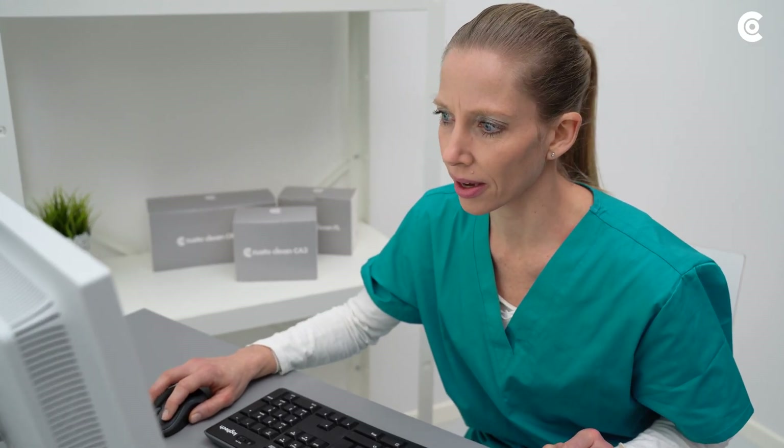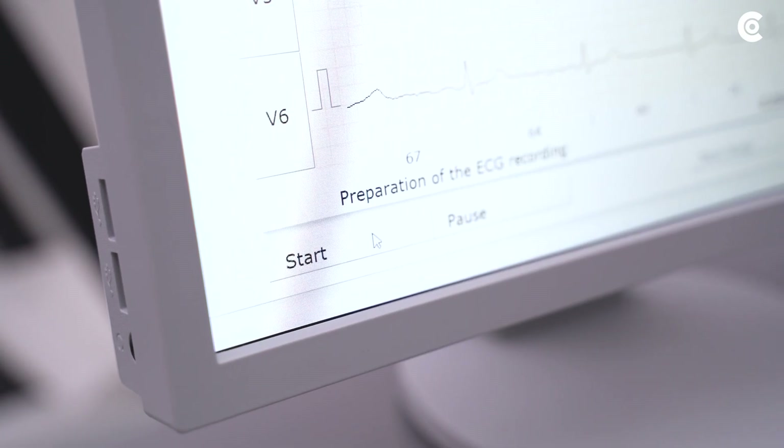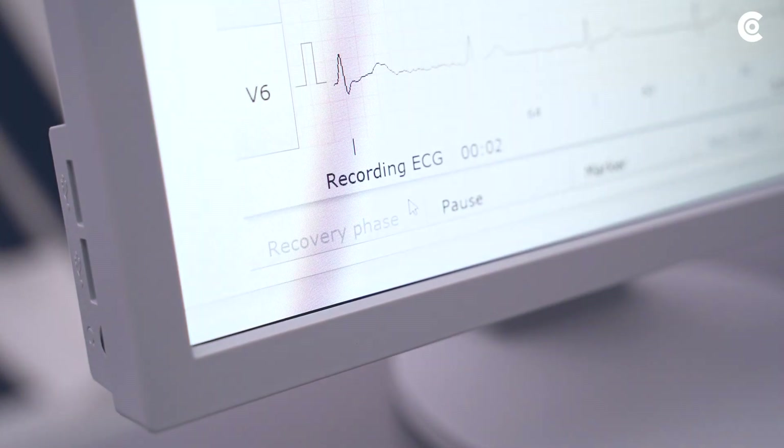Before you start recording the ECG, check it on the monitor. Is everything alright? Then start the examination.